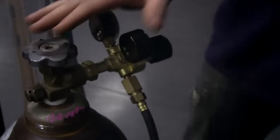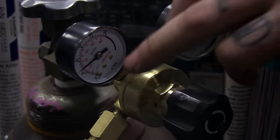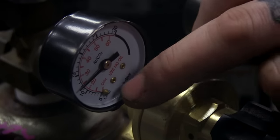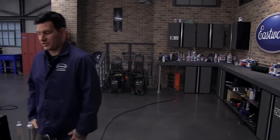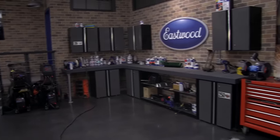With gas flow for TIG welding, you want to turn it up a little higher than MIG welding. MIG welding you might be around 10 to 12, maybe 15 CFH. With TIG welding I like to keep it at 15 to 20 or even a little higher depending on what I'm welding. It definitely helps with the appearance of your weld — the cleaner the better with TIG welding.